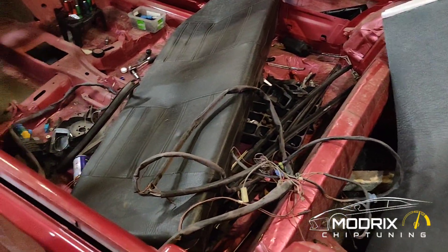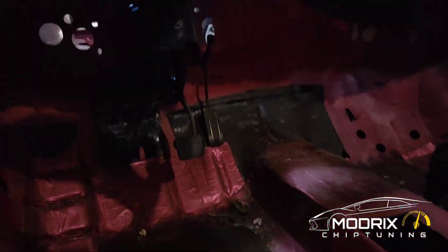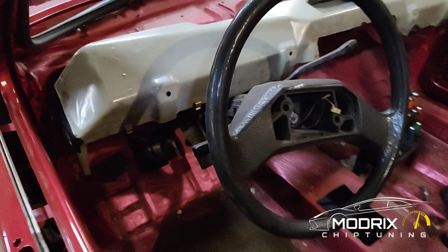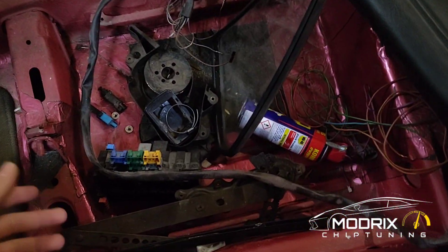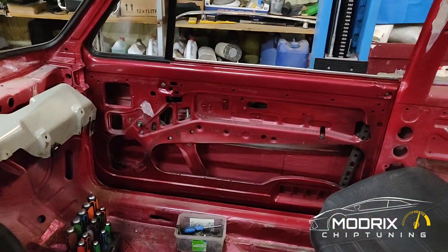All these wires and everything have to be put in — it's such a nasty job. Look at these cables and everything. We also need the electric throttle; it was somewhere here but I don't know where it is. And the doors.